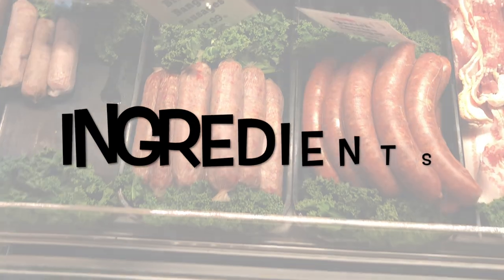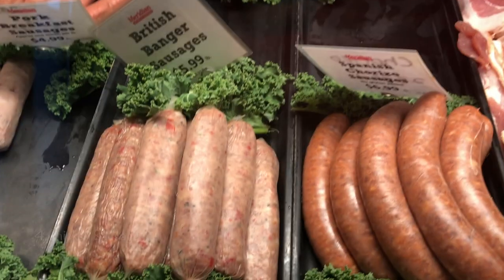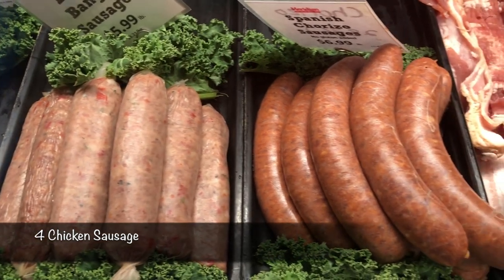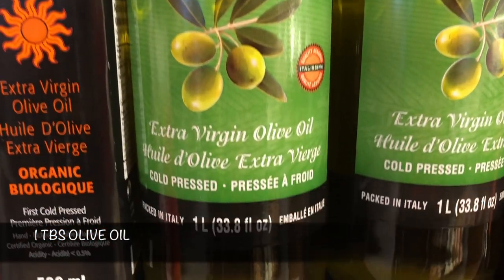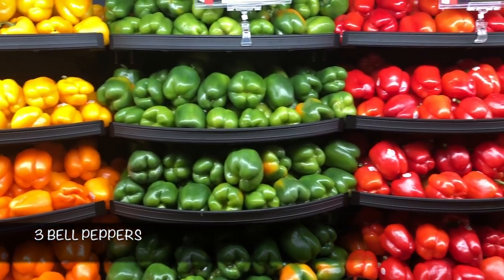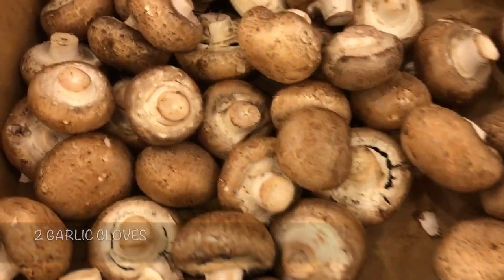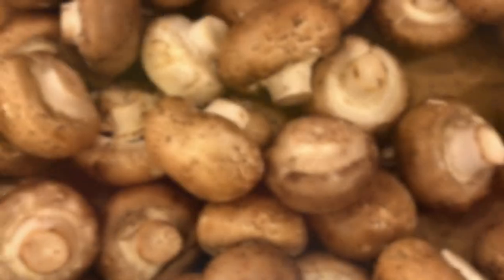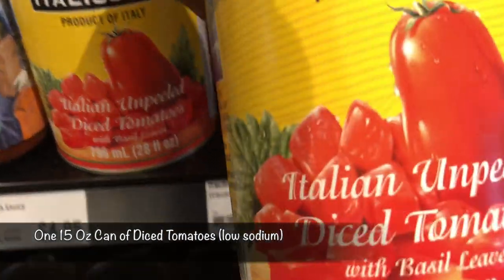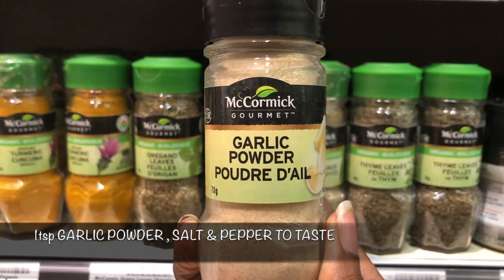I originally got this recipe from Clean and Delicious, who I love. I always make sure to get nice fresh organic sausages, and you can see the rest of the ingredients here — they're written below. Gotta have a variety of peppers, it just looks so much prettier. I also grab low sodium diced tomatoes, low sodium chicken broth, and your seasonings — including Italian seasoning.